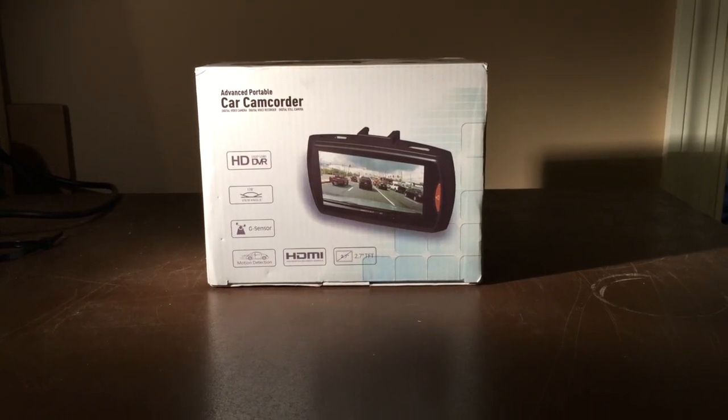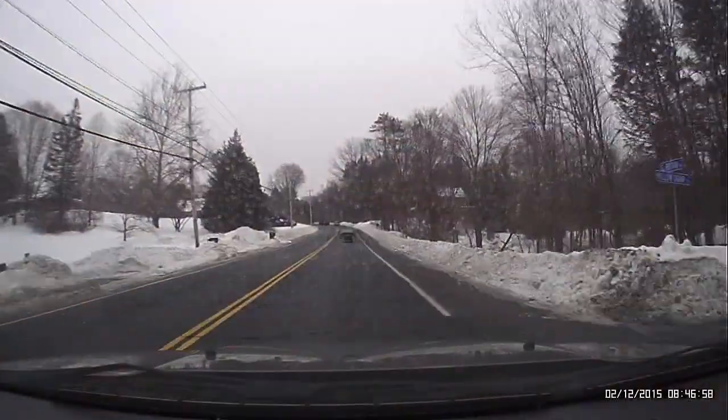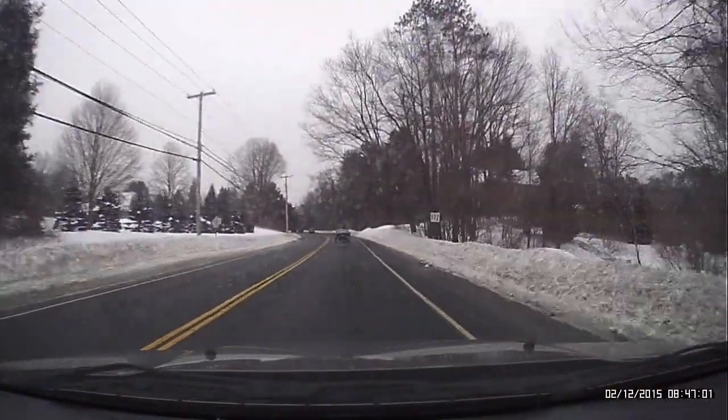On this episode of South Hawk Computing, we're going to do a product review. Car DVRs — are they still super expensive or is there a cheaper alternative?